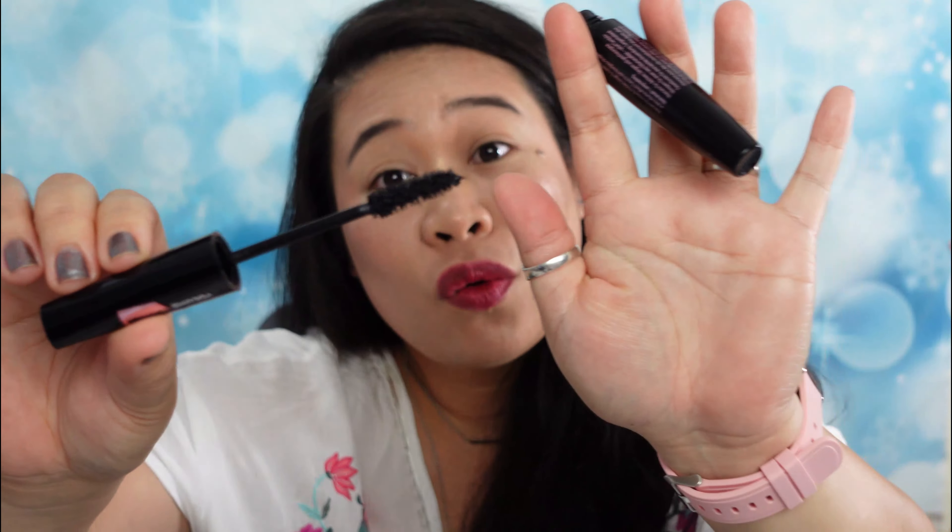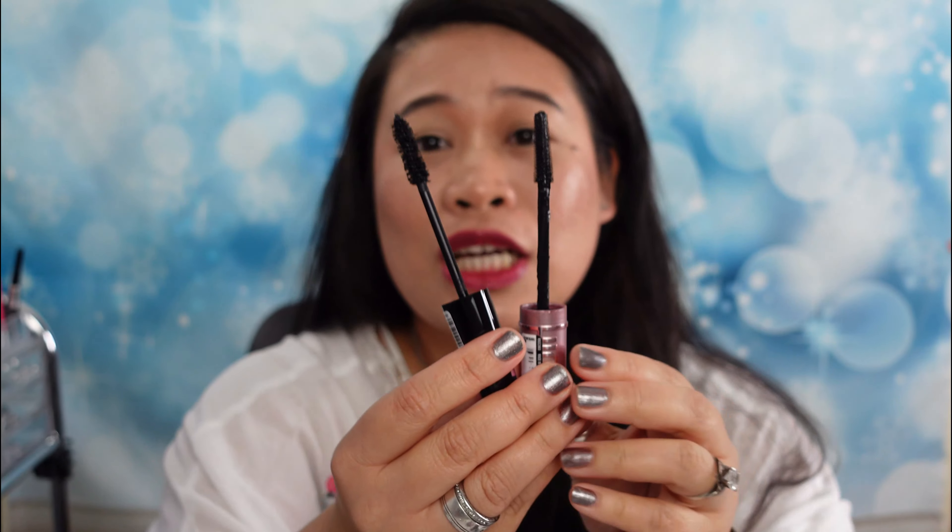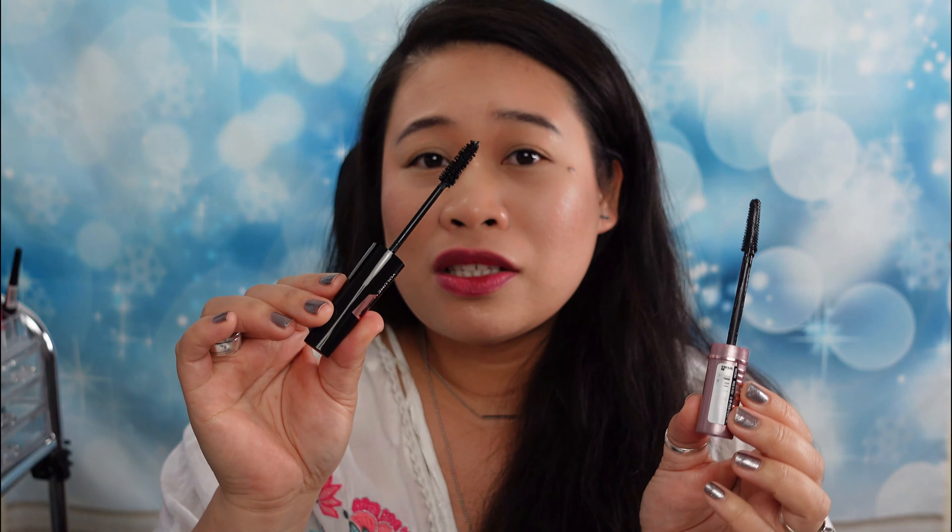Hello guys! Today we are going to be testing this Lashes to Kill Sexy Volume mascara from Catrice. I got this from one of the advent calendar boxes which I unboxed last year, so if you have not seen that, I'm going to link that at the info box or at the end screen.